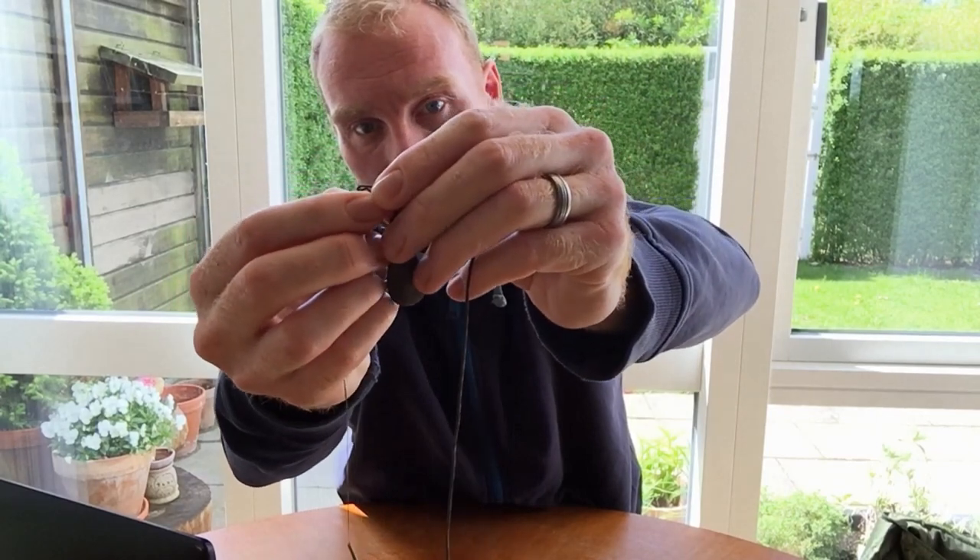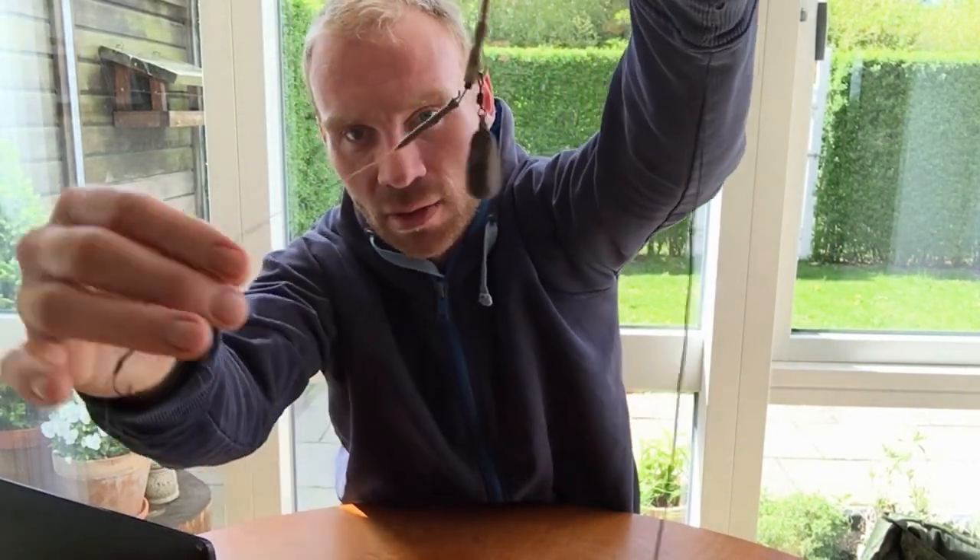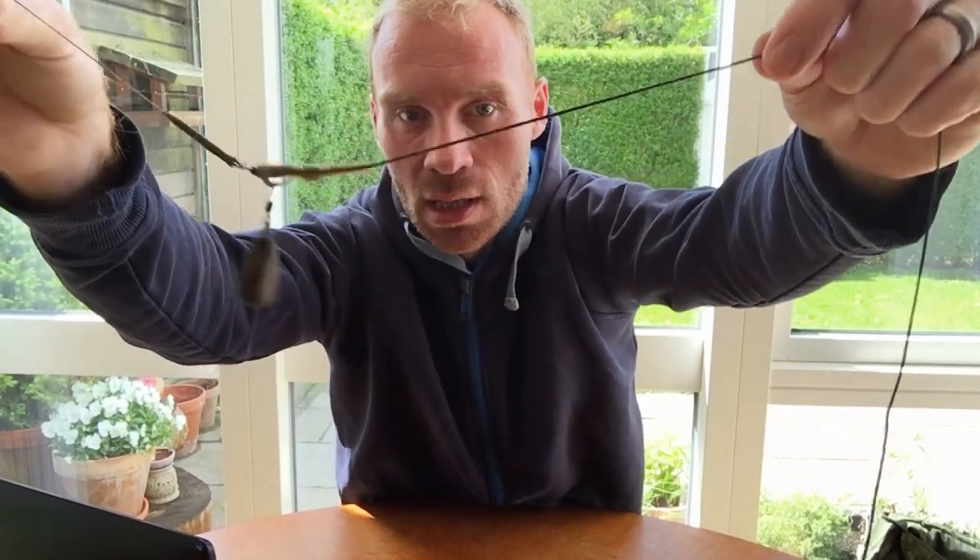You can also buy ready-made rigs. Different companies make them - Fox, ESP, and all the bigger and smaller tackle manufacturers. Maybe you should start by buying something that's already made. It goes onto the arrangement like so, and there's a little sleeve here so it sits nice and neat. This leader lays flat on the bottom.